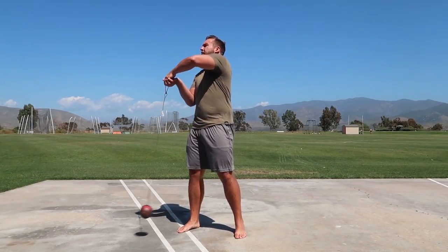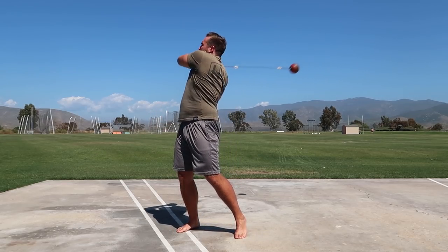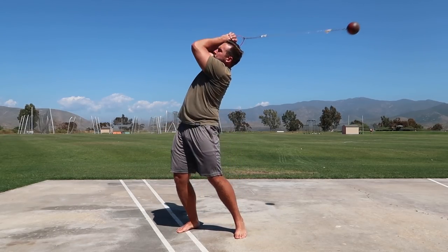Another big fault when winding the hammer is very tight arms — keeping them very close to the body during the winds, almost like a lasso effect. People are just afraid to let the ball stretch outward away from them. A key point of my winds is trying to make the orbit as big as possible, because the more similar the winds are to the throw itself, the easier it'll be to maintain connection from the winds through the entry into the turns. Tight arms and going too fast both mask connection and feeling.